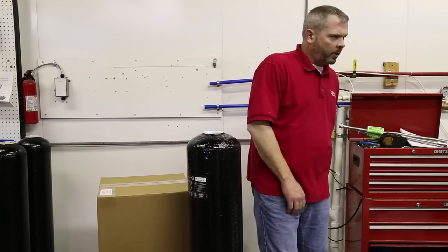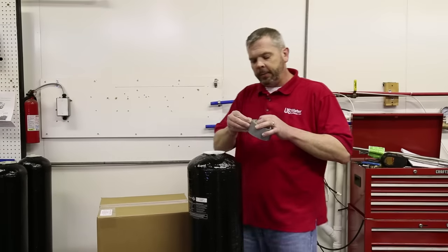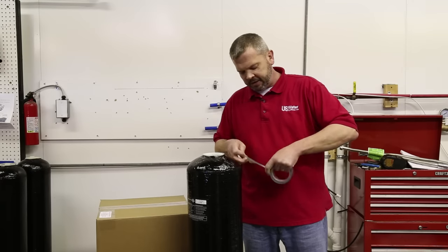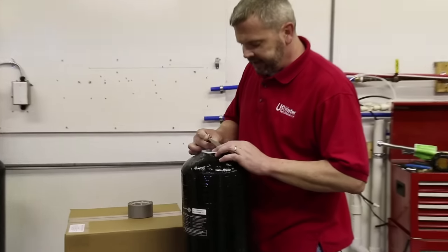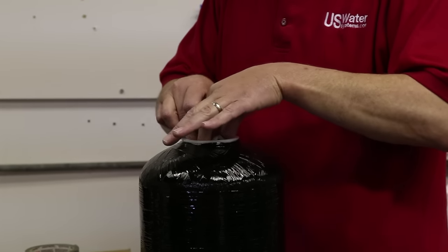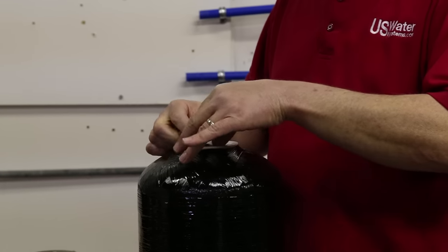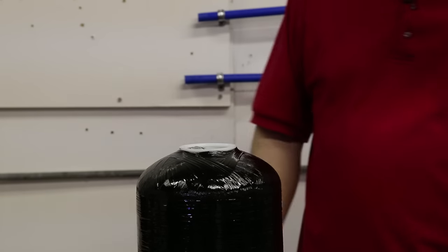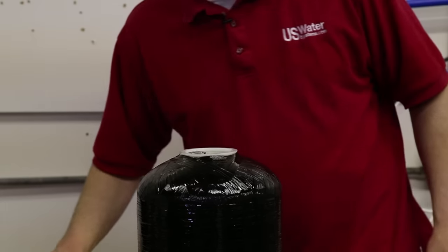Now the next step to filling it with the resin is to put a piece of duct tape across here. We're going to take a little piece of duct tape — this is to ensure the resin doesn't get into this center distributor tube when we're actually filling it, because anything that gets in this center distributor tube is going to go right out to the home plumbing. If we get resin in there then it would end up in a sink faucet or a toilet valve or something like that.